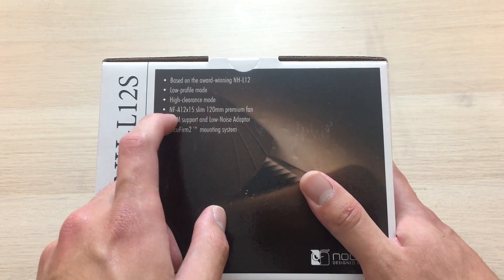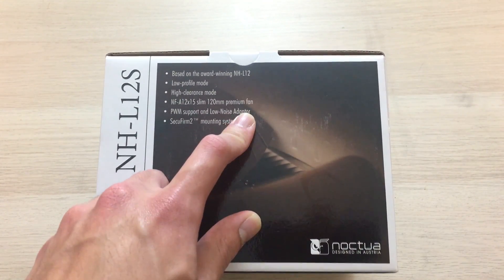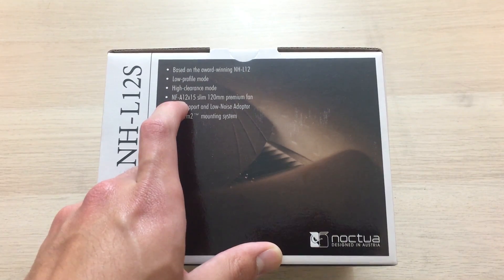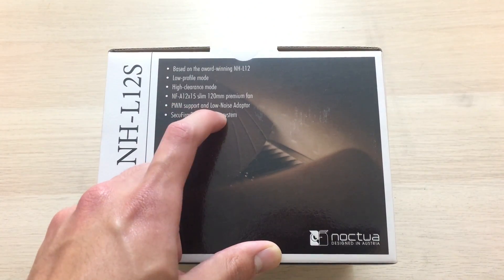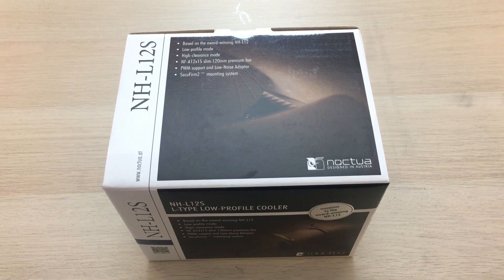But this time it's got an NF-A12X15 slim 120mm fan instead of the 120mm NF-F12 and NF-A9 in the previous one. So this is an upgraded version using their new slim fan, which is supposed to perform the same as the NF-F12, while being 10mm less thick.